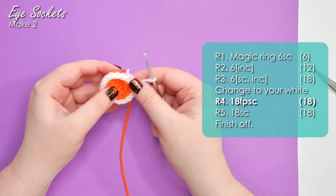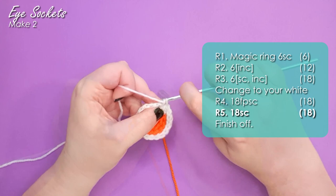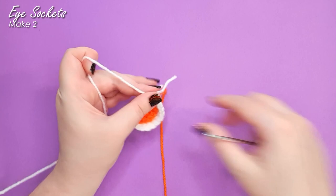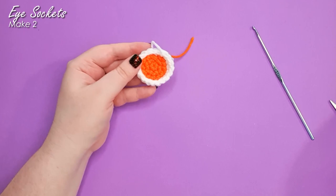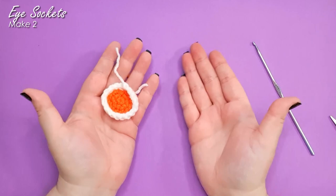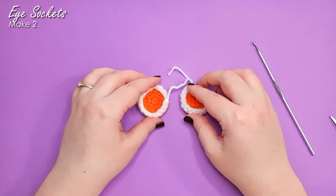That's 18 there. We are then going to return to working in our loops and work a final row of 18 single crochet around, then finish off. There is your first finished eye socket. You could pop your eye in now, but it's going to be a lot easier after you've actually attached the eye into the main piece — you want to know where your cat will be looking. You're going to need two of them. Pop those to one side.